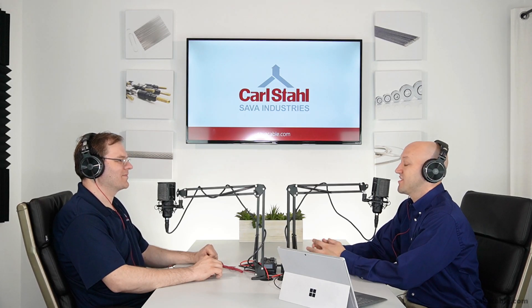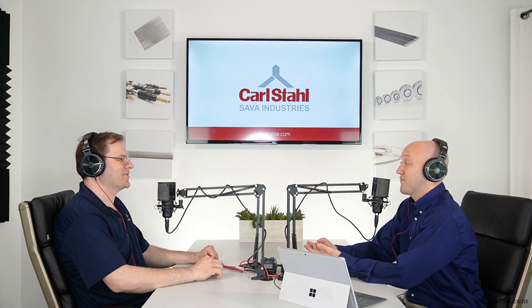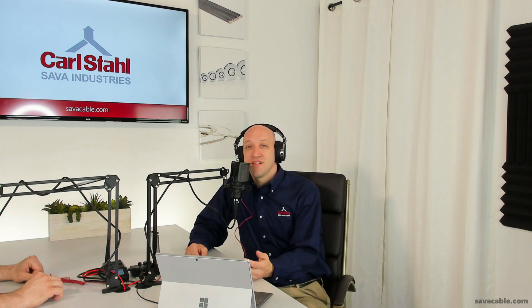Ed, thank you very much for all this information today — it's been very useful. For more information, you can go to savvacable.com. Leave any questions or ideas in the comments. You can find us anywhere on social media. And remember, we have a full machining department that can custom manufacture just about anything. Need something you can't find? Let us know. Thanks.